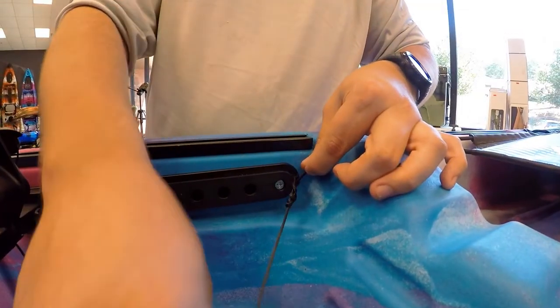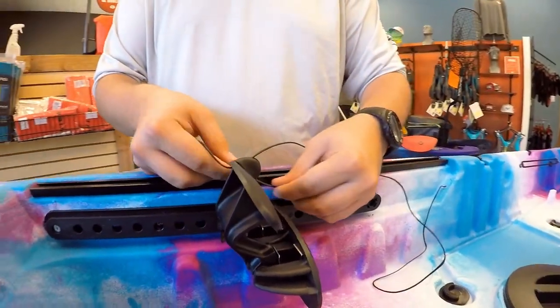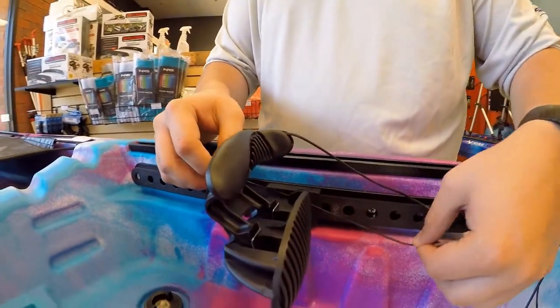Then tie the end of the cable to the loop at the end of the track. Repeat this process on the other foot brace as well.